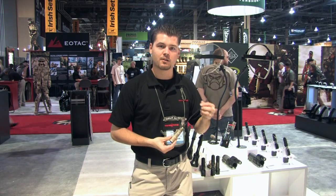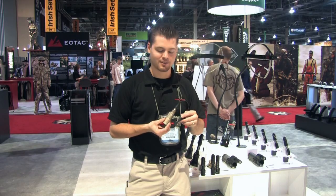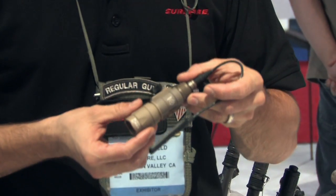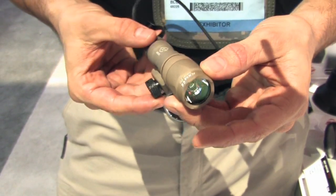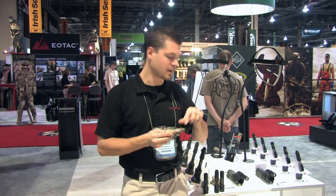The Mini Scout is sort of our little baby here. We're very proud to be smaller, brighter, and better. The Mini Scout is a 110-lumen pocket rocket of light. It's a great solution for a short barrel rifle where you're going to lose real estate on your Picatinny rail. You still want that foregrip and you don't want something sticking out in that muzzle blast. The Mini Scout is a great answer to that.